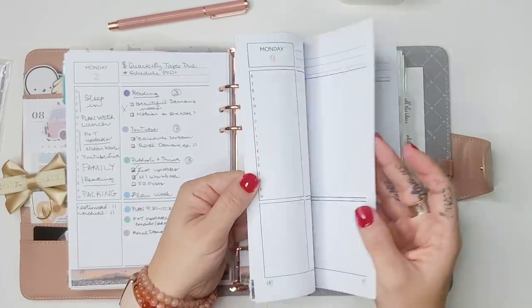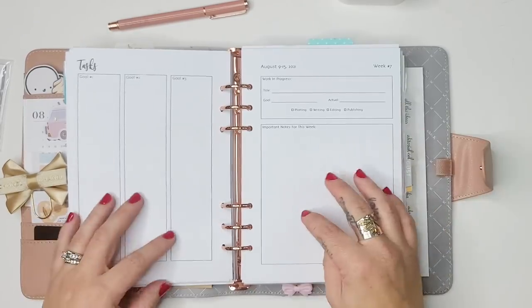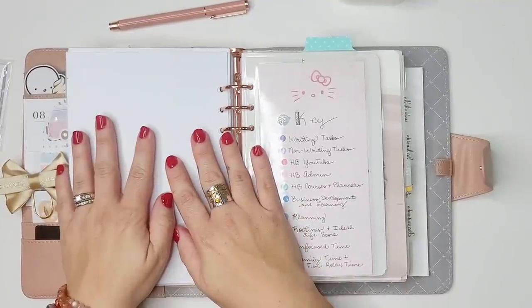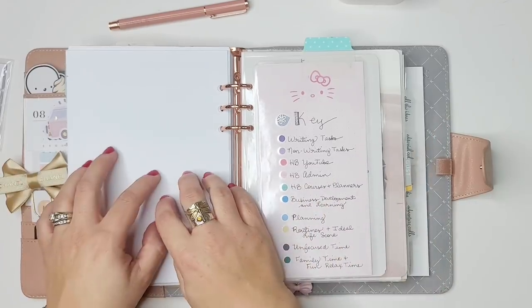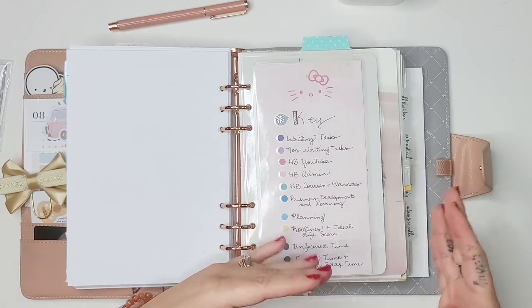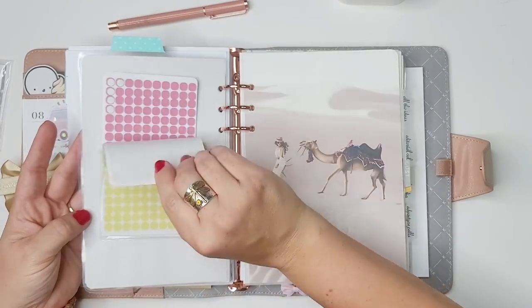How I'm using my daily pages is going to shift a bit — I'll have a video on my time tracking system showing how I'm incorporating that into these pages. At the end of every week there's a weekly review. All of these pages are done one month at a time. I'll take a second binder with the extra months — October, November, and December — and just swap things out as needed. This is also my time tracking color code key with stickers.